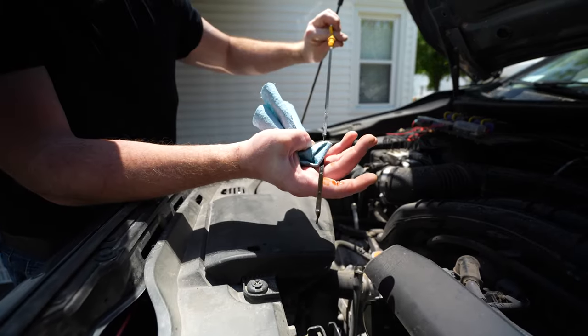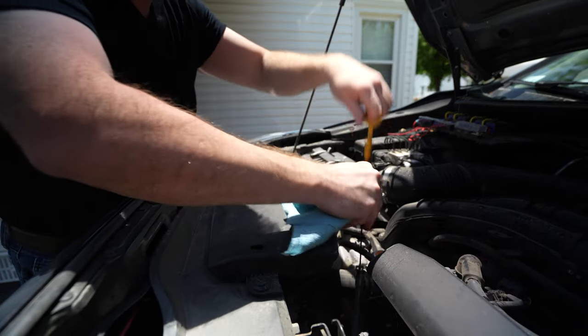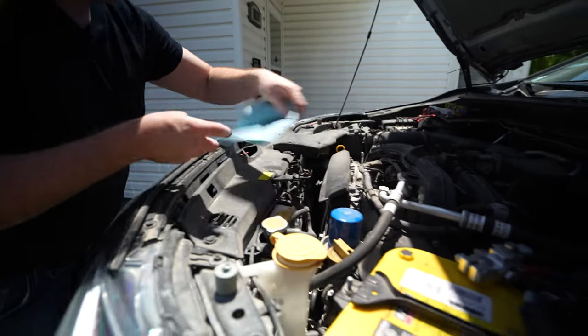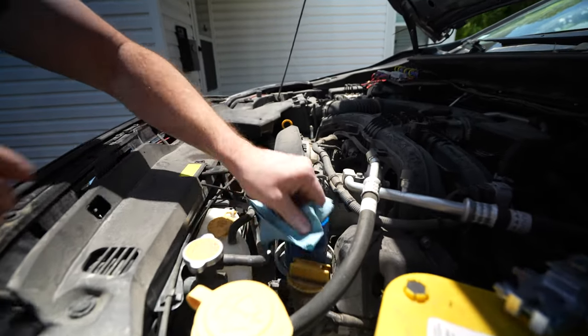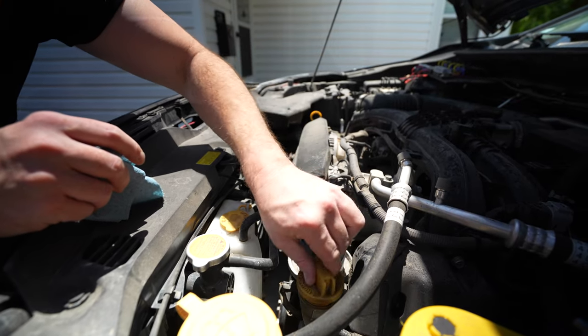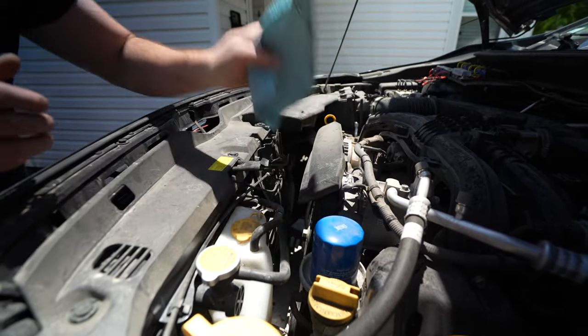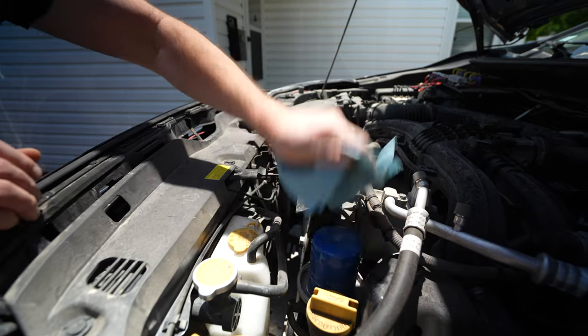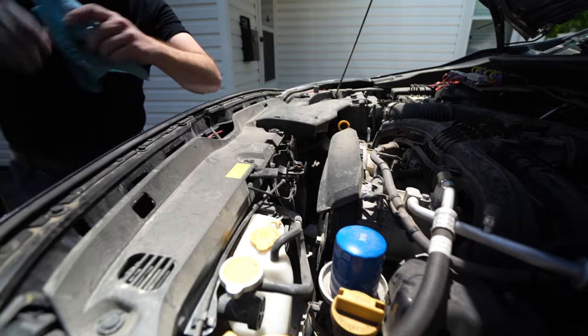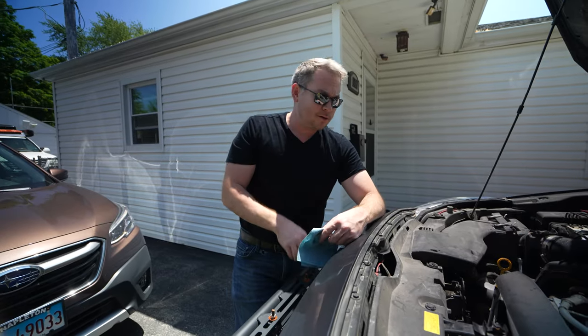All right, so it's full. You always want to make sure that your oil cap comes off before you drain the oil, so that you can actually put it back in and check the tightness of your filter. That one's going to come off without any problems. And then we can get down underneath.